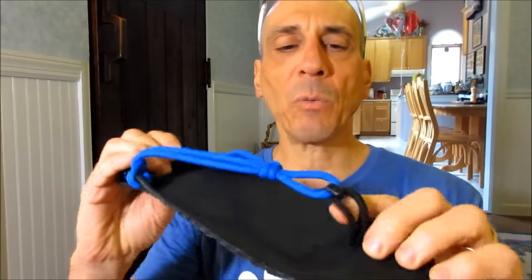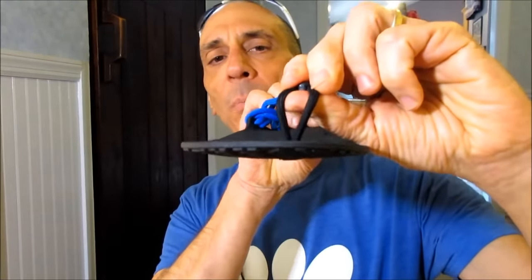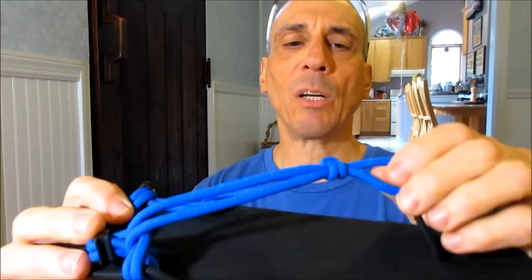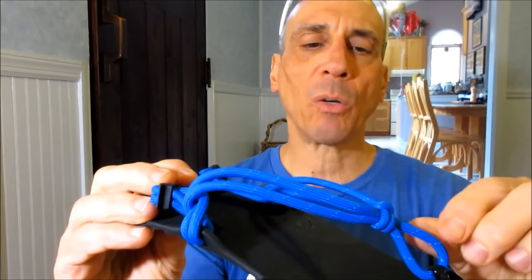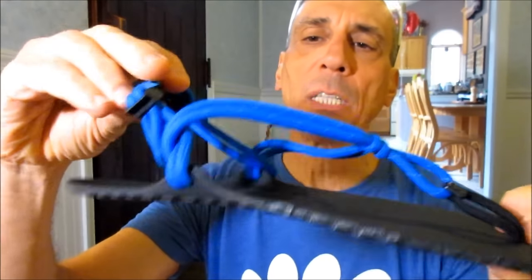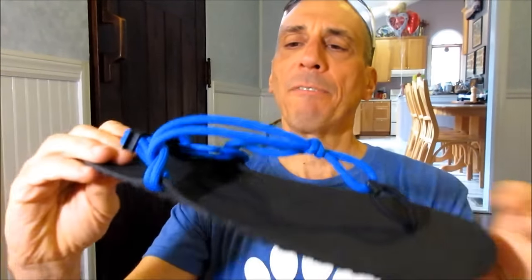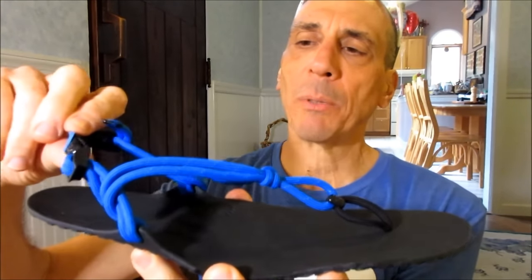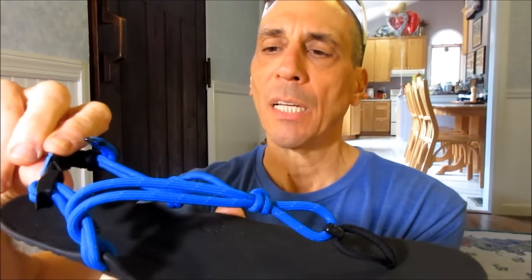When you combine that with the super comfortable toe post — the fabric toe post — with the tubular wider laces that do have some stretch, that stretch is not only going to be comfortable, but I think functional in that I should be able to keep the heel strap on just a little more snug without it being too tight.